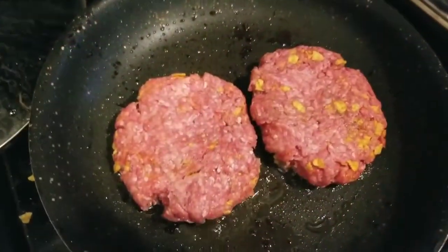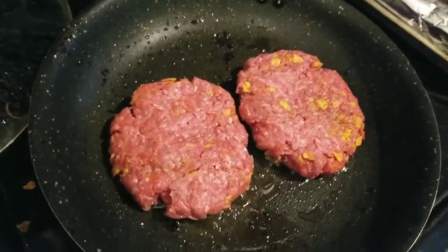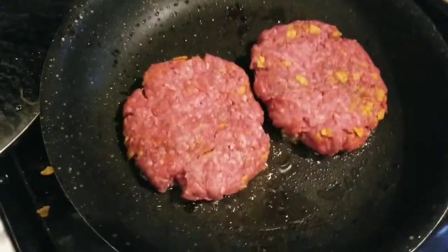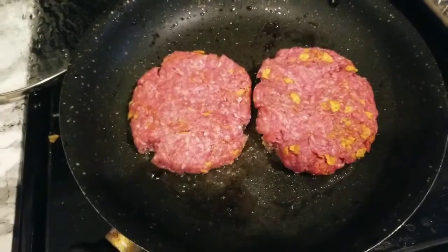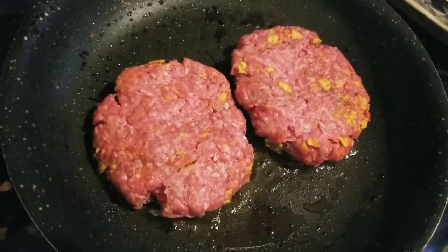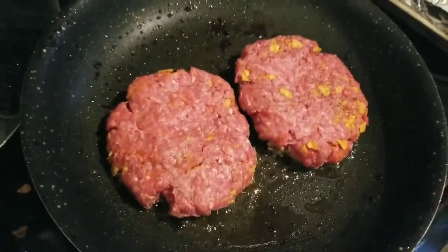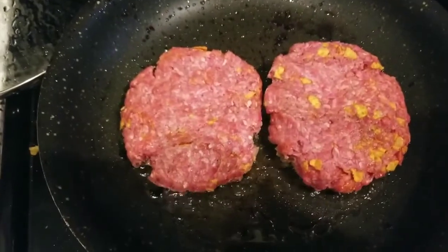I'll cook one side for about two to three minutes and flip it over, then I'll cover with the lid. Here's my lid right there. That's my version — here are my burgers. Salt, pepper, add some Doritos chips in there — you guys will love it, give it a shot.